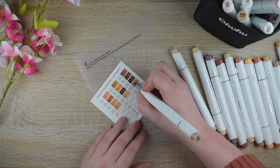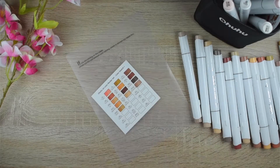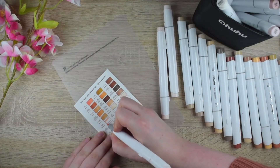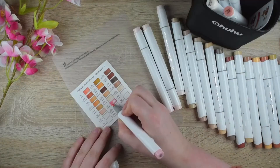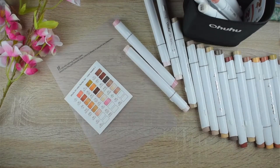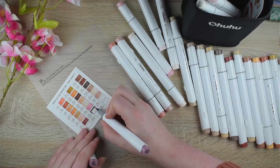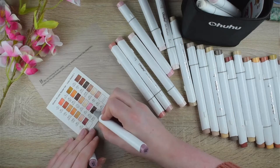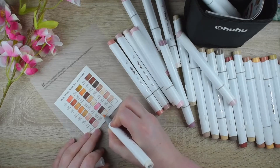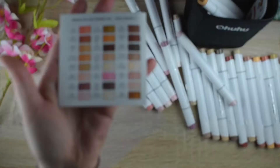I'm pretty sure they want to sell refills in the future — they just haven't started yet. But that's not actually my second point. I don't really like the shape of the Ahuhu markers. They are quite thick so it doesn't feel as comfortable to hold them, but it's just a preference of mine and it's definitely not a reason to not grab the Ahuhu markers.